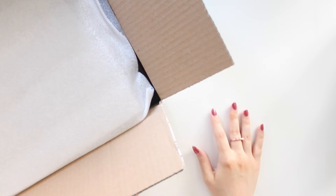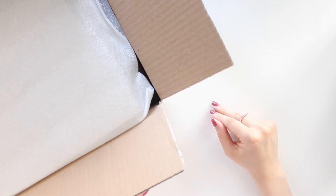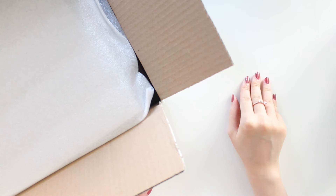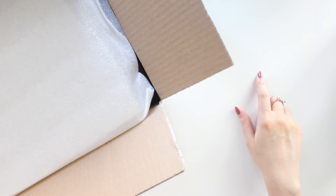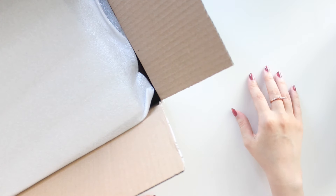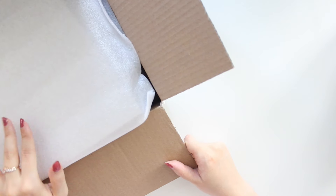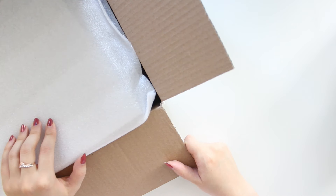Hey guys, welcome back to my channel. If you guys are new here, my name is Anna Jolene and I'm the author of the Glory MC series, the Moonrise Beach series, and the new Heartbreaker series. I have a new planner here that just arrived and I want to unbox it right away because I'm so excited about it.